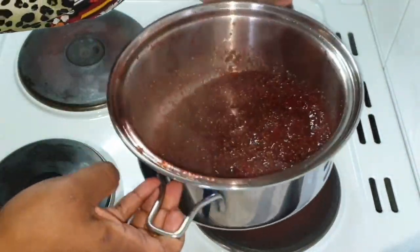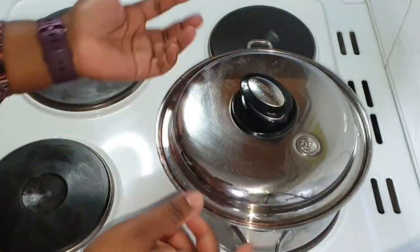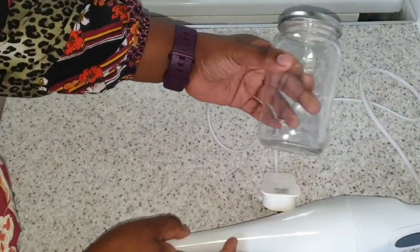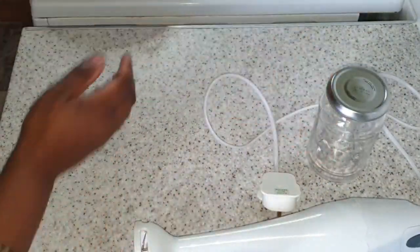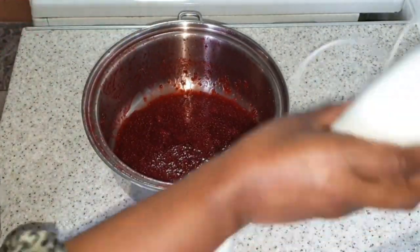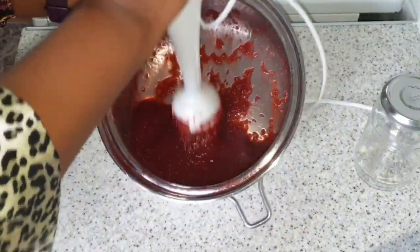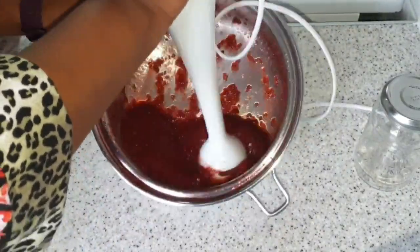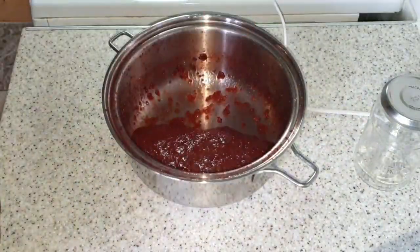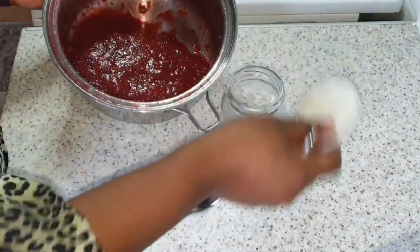I am happy with that at this stage, so I take it to the side. I get my handheld blender and a clean glass jar ready to store my jam. I then go ahead and blend the mixture together, and once it is cool enough I place it in the clean jar. That's your jam ready.